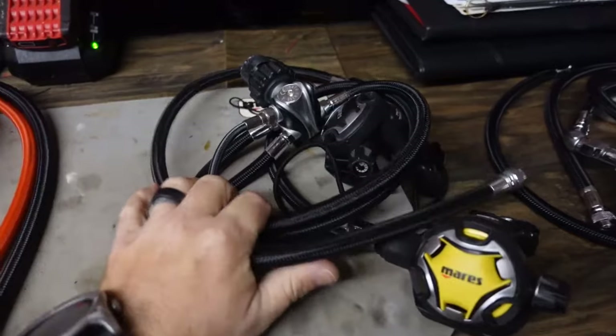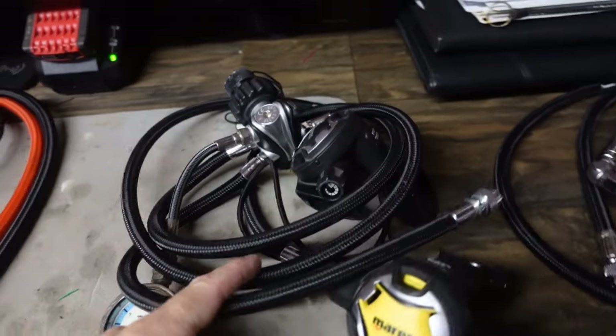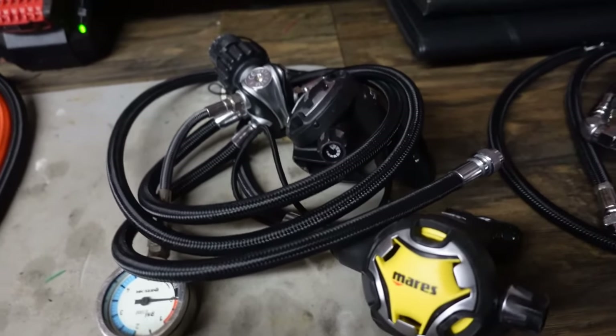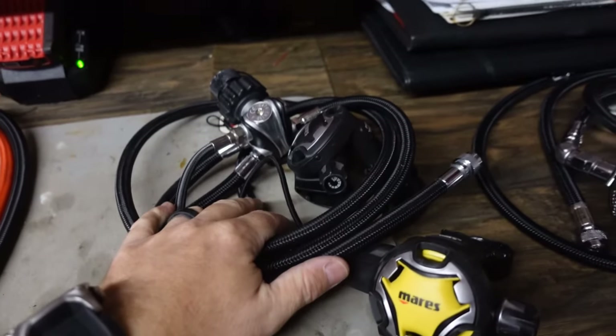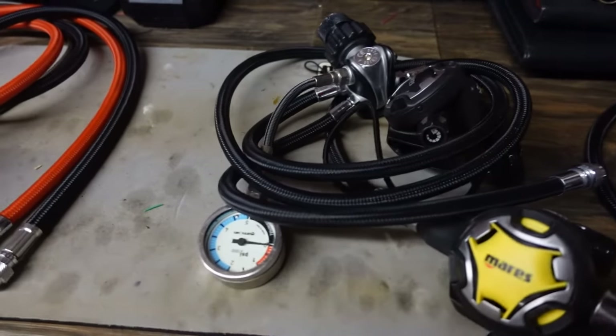It's a super simple setup that works great. You probably saw this in our Cozumel videos — if not, I'll drop a link below. Go check out our monkey diving videos from Cozumel; we had a lot of fun making those. But that is my single tank side mount system.